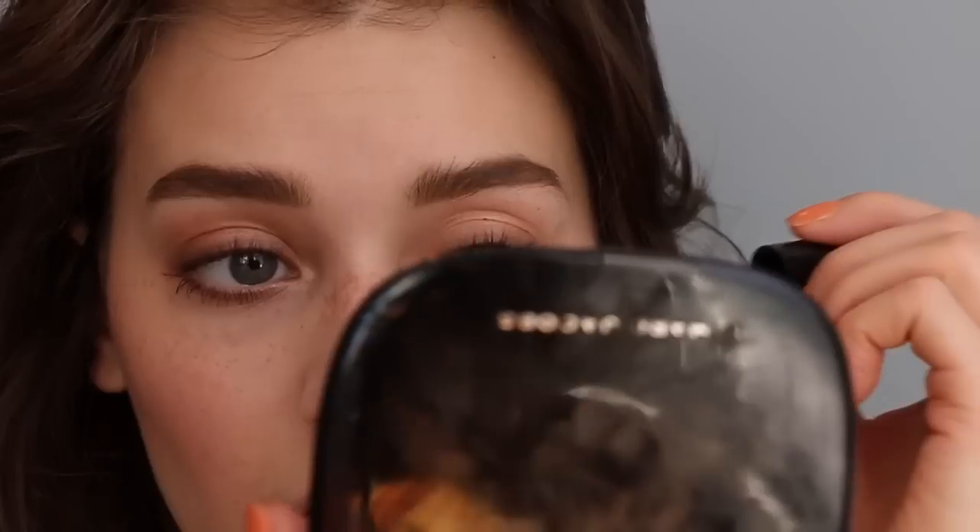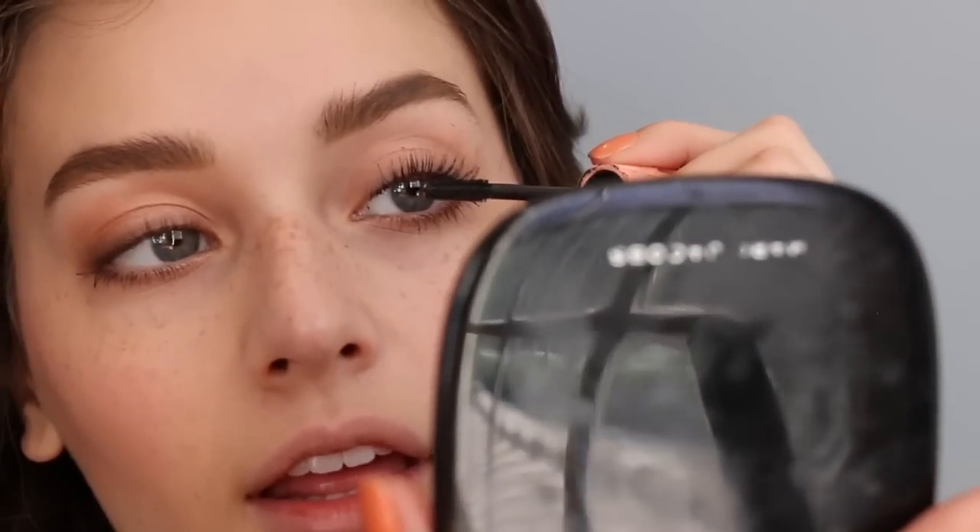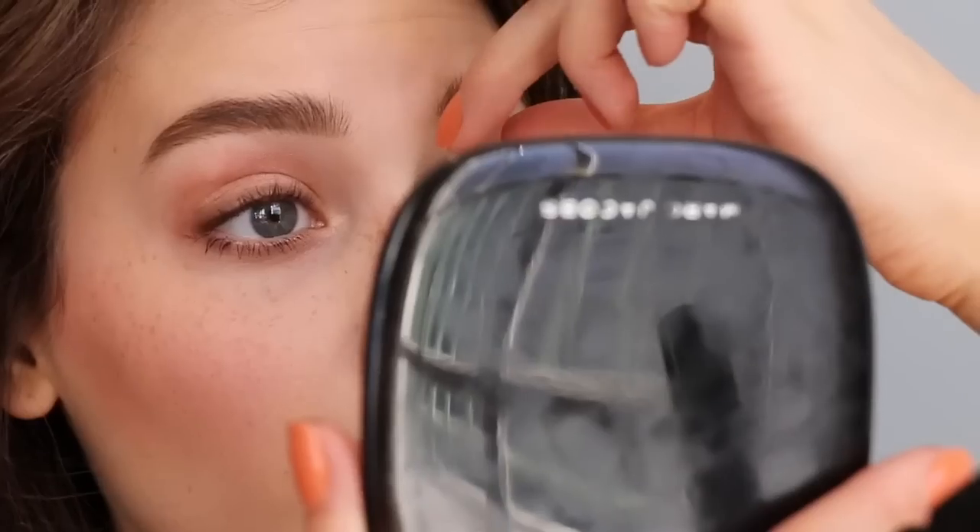For my top lashes I'm going to use my Peter Thomas Roth Lashes to Die For Mascara. I like the formulation of this but not the brush, which is why I'm using two mascaras. Then I'll take some of the Roller Lash and get some of that going on as well.